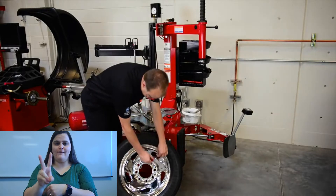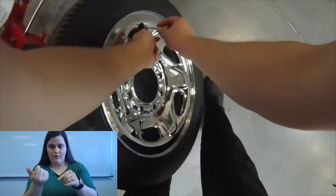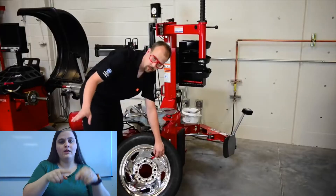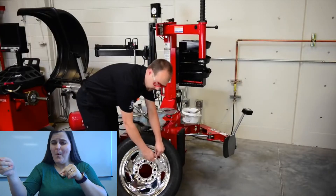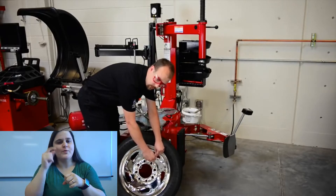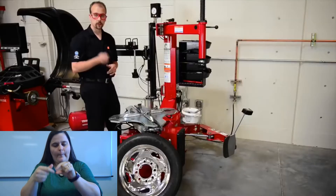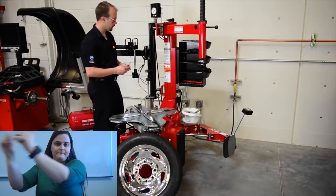Put it inside the valve stem and turn it counter-clockwise. Now this Schrader valve is going to go shooting across the room unless you hold onto it, so you want to make sure to hold onto it really tight — it's quite small. Store the Schrader valve and the Schrader valve removal tool and put them back up here.